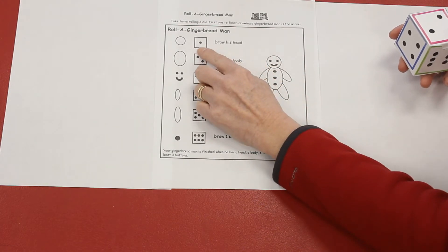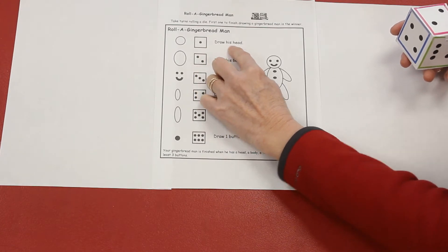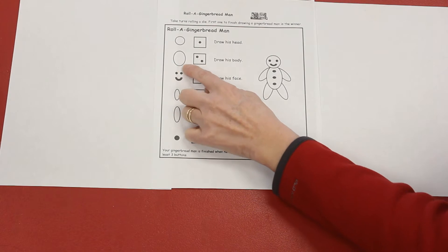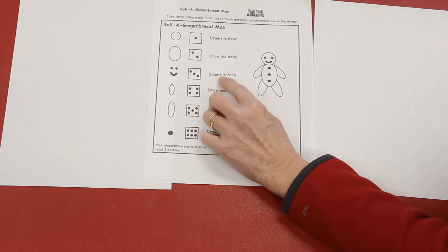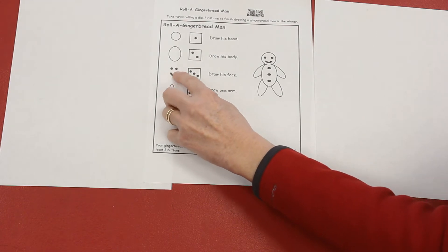If you roll the number one dot pattern, you're going to draw your gingerbread man's head. If you roll the number two dot pattern, you're going to draw an oval for his body. If you roll the number three dot pattern, you're going to draw your gingerbread man's face — two eyes and a little U for the mouth.